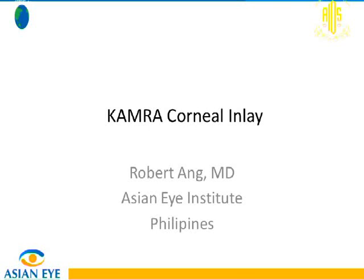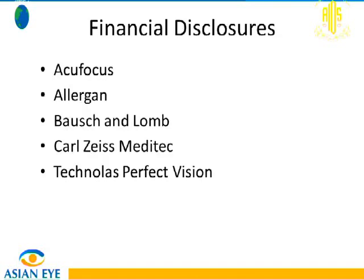Good morning. I'm here to share our experience with the KAMRA corneal inlay. These are my financial disclosures.